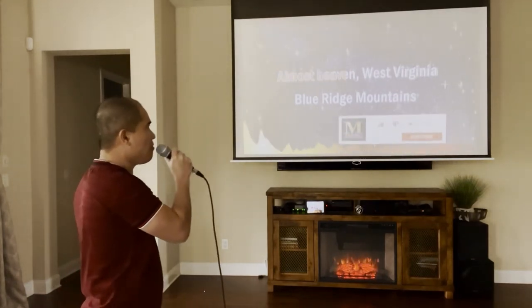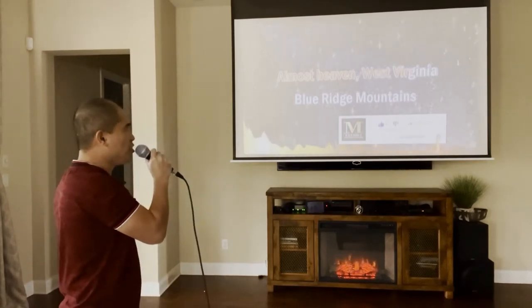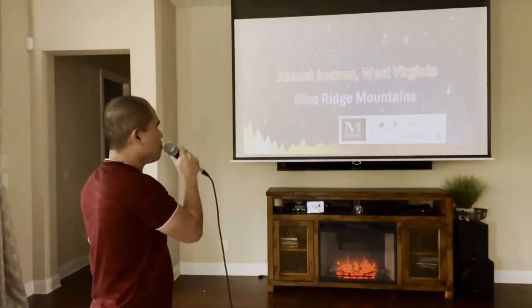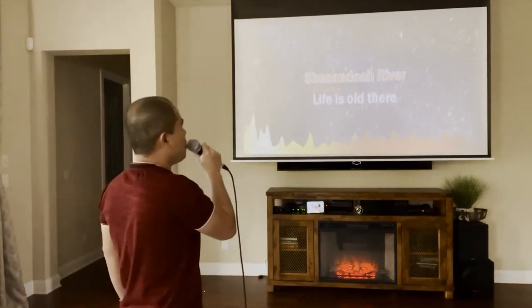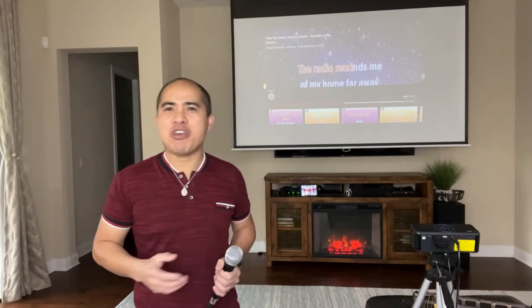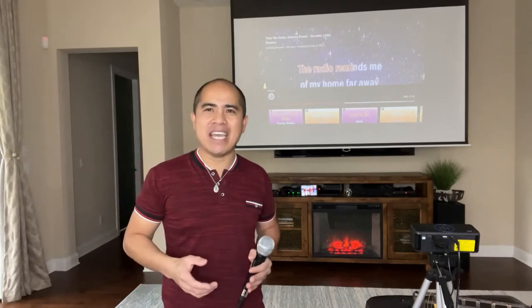Almost heaven, West Virginia, Blue Ridge Mountains, Shenandoah River. Hello and welcome. Have you been wanting to sing karaoke at home or watch movies at home on a big screen? If so, this video is for you, so please watch until the end.